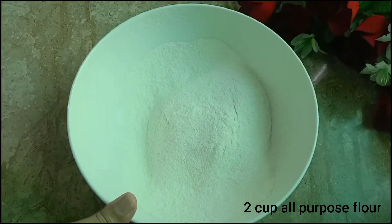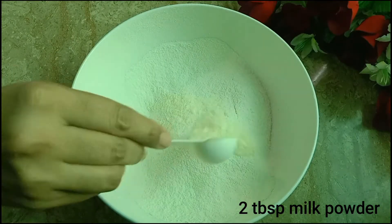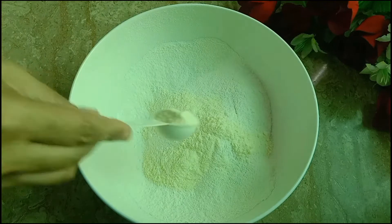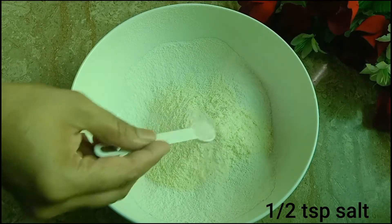We are using two cups of flour. Add a cup of milk powder — you can add milk powder for two cups. The dough is made fine.